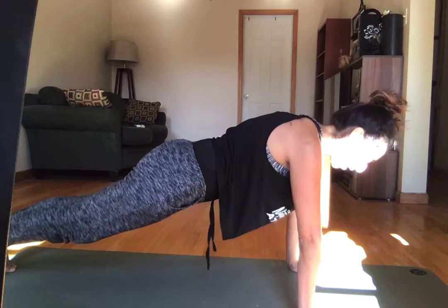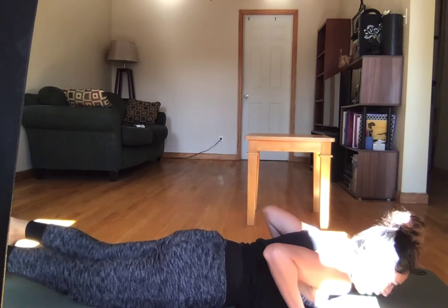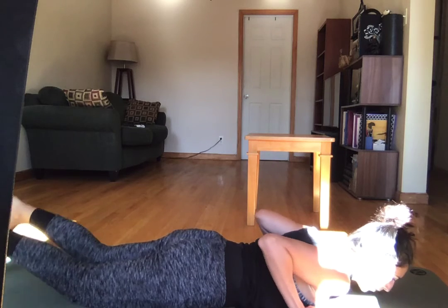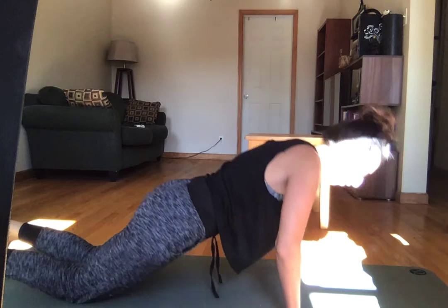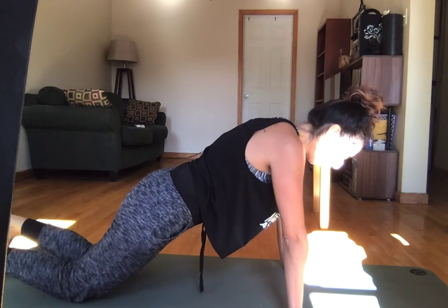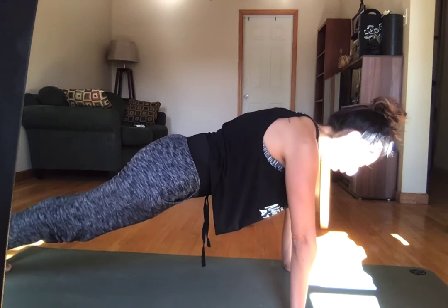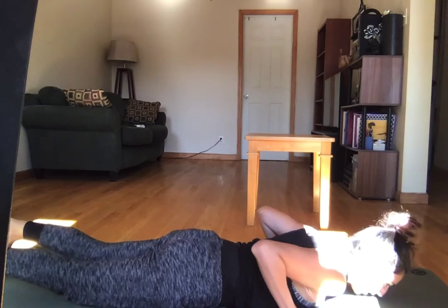If that was too hard, you can lower all the way down, and then as you're ready to come back up, tuck the toes but leave the knees on the ground, push yourself up and away with knees still on the ground, then lift your knees up to get that lower body and core work before your next rep.